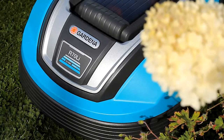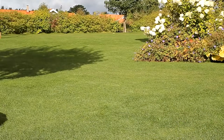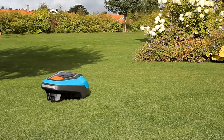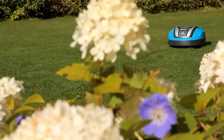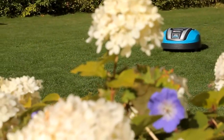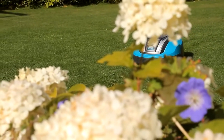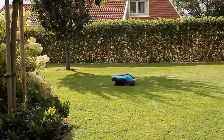The Gardena robotic lawn mowers R70Li and R80Li work in the same way as the smaller models, but are equipped with additional features and functions. The models R70Li and R80Li mow more lawn area in a shorter time and are therefore suitable for larger areas, though they are still an optimum choice for smaller areas as well.